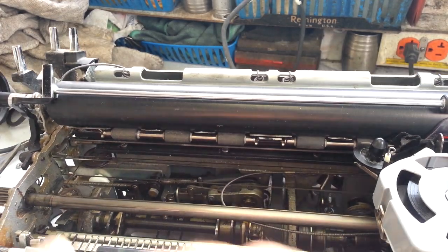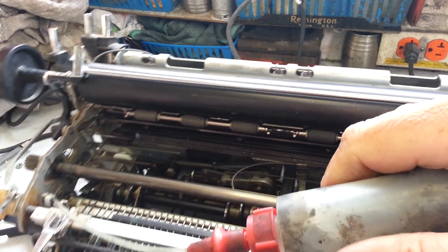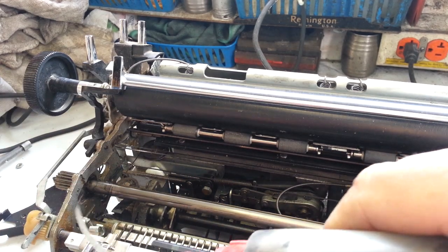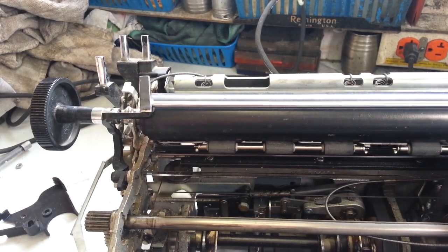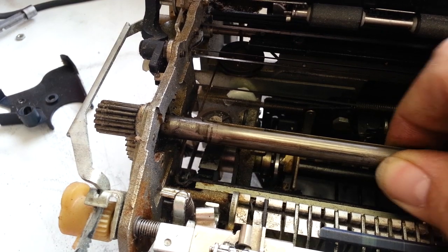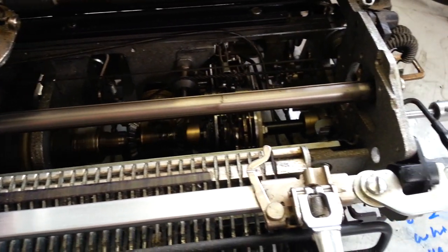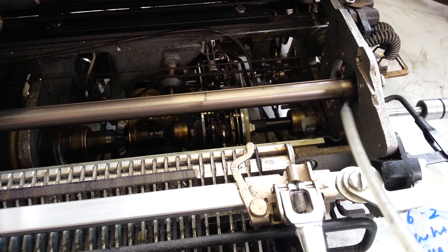I believe these pivots are probably just frozen up, so I'm going to soak them. You can see the shaft move, so it's probably not that shaft. I can see this move — that little bit of play is probably a good sign. I'm going to go ahead and put a little bit of lubricant on this bearing over here, let that soak in, and maybe move it side to side.